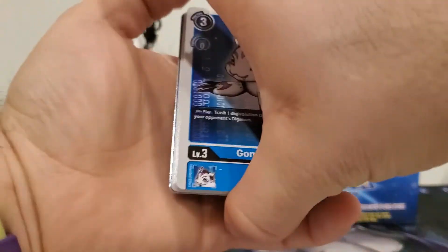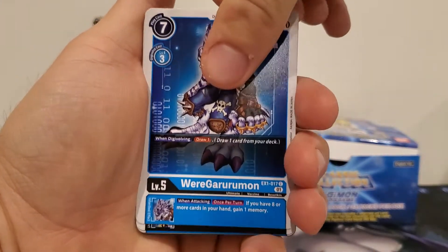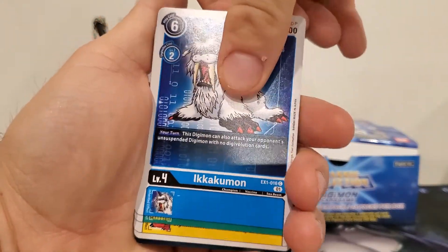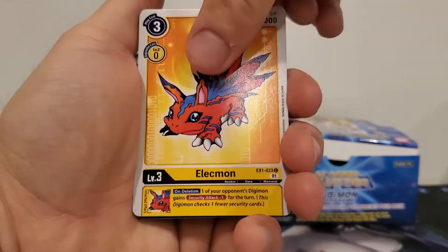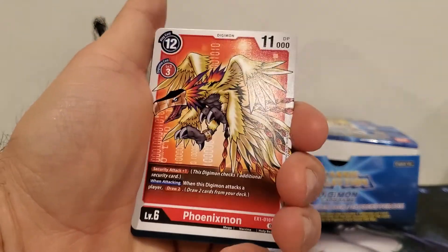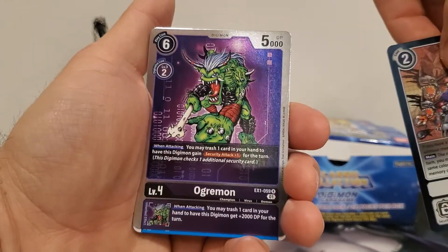Pack four starting off with Gomamon, Stingmon, WereGarurumon, Agumon, Ikkakumon, Togemon, Togemon, Elecmon, Piedmon, Plessiomon, Phoenixmon, Win Rate 60%, and another Ogremon.